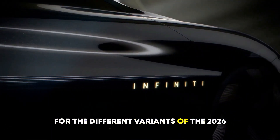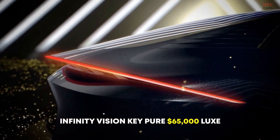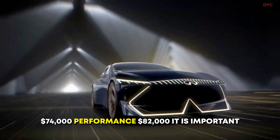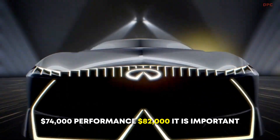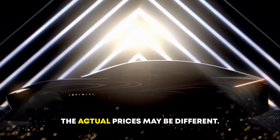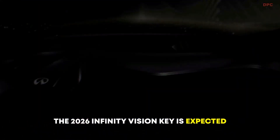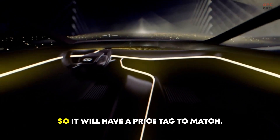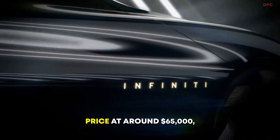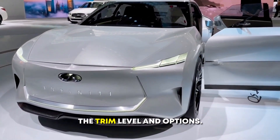Here is a breakdown of the estimated prices for the different variants of the 2026 Infinity Vision Key: Pure – $65,000; Luxe – $74,000; Performance – $82,000. It is important to note that these are just estimates and the actual prices may be different. The 2026 Infinity Vision Key is expected to be a premium vehicle, so it will have a price tag to match, with some estimates putting the starting price at around $65,000, depending on the trim level and options.